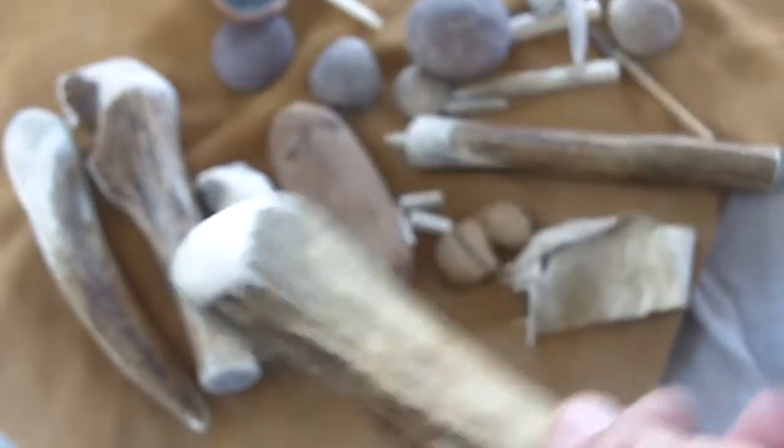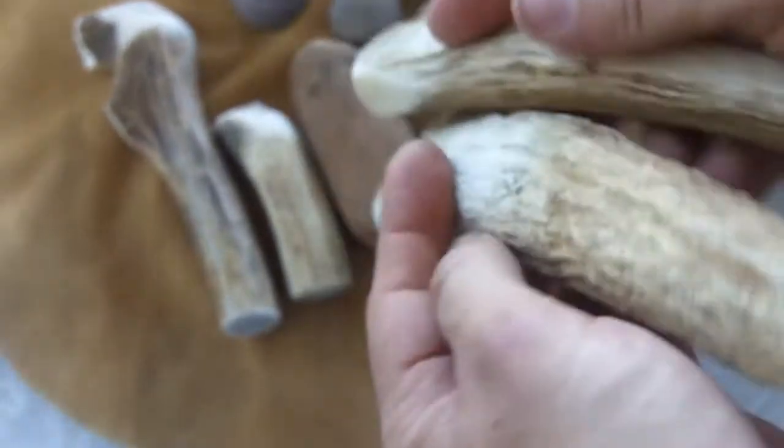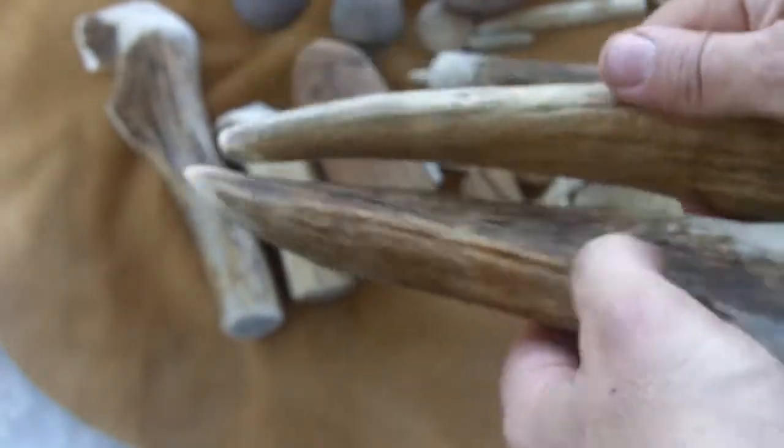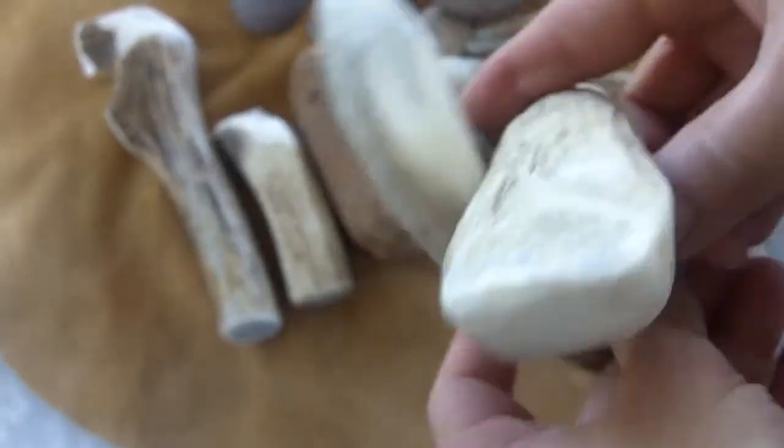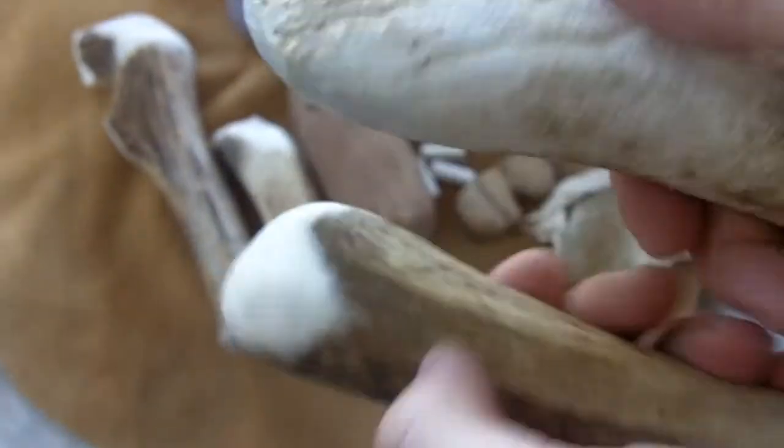I dressed up these — these are loose antler tines. I'll be using these for indirect percussion, and I may use them for direct percussion or for a mallet.